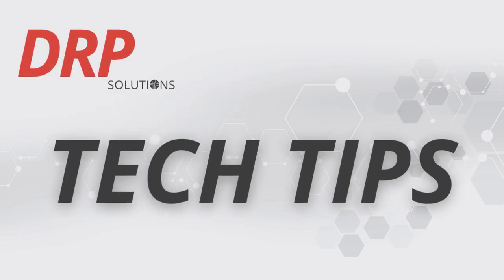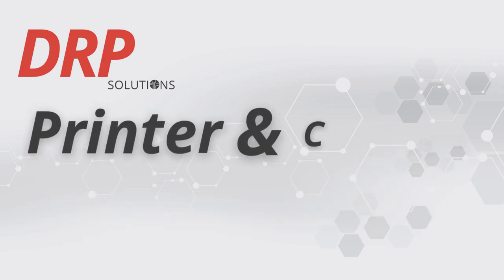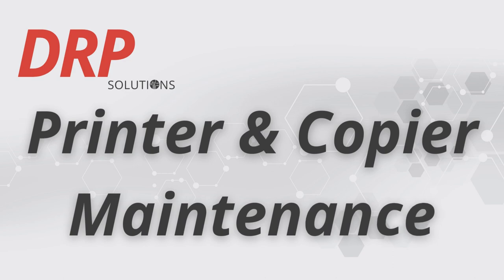Welcome back to DRP Solutions Tech Tips, your trusted source for office technology knowledge. Today, we bring you tech tip number three: printer and copier maintenance.